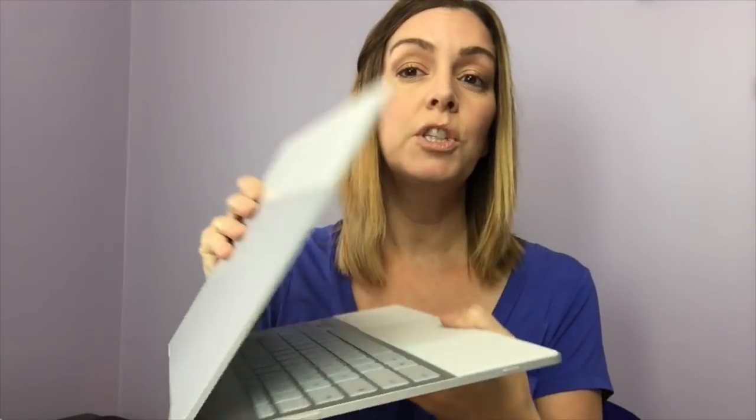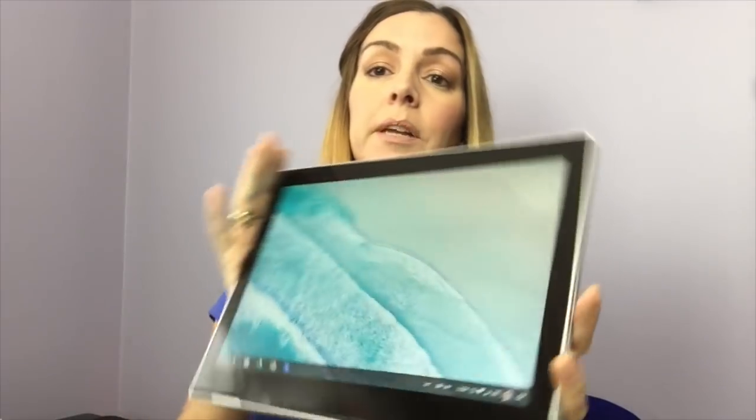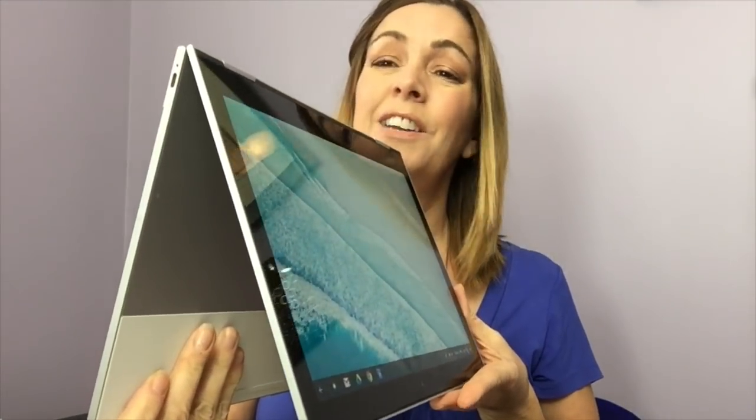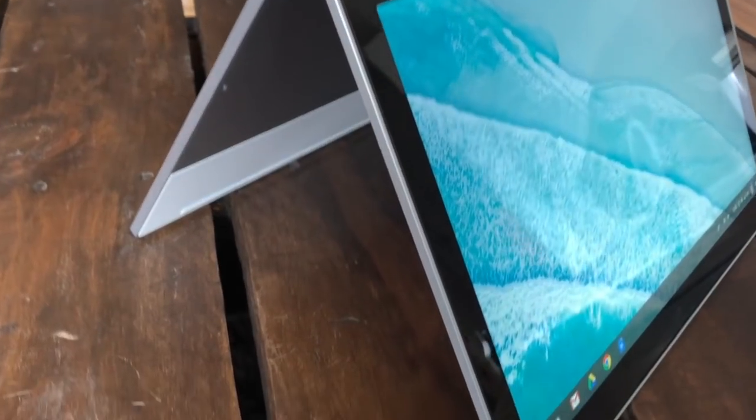You can use the Pixelbook in a number of ways thanks to its 360-degree hinge. You can, of course, use it in laptop mode. You can also bend it all the way back around and use it in something called entertainment mode so you can watch videos. There's also tablet mode. And if you want to prop it up on something — maybe you're doing a recipe — you can use it in what I've called A-frame mode so you can see what's going on from every angle.